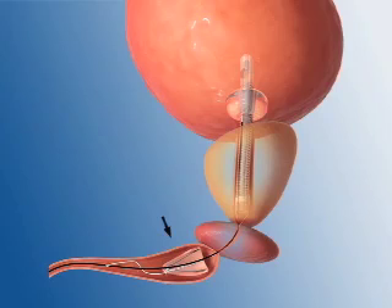There is a soft silicone anchor which is seated in the bulbar urethra. This anchor is attached to the stent using small diameter tethers which traverse the external sphincter and allow the patient to remain continent. This anchor prevents device migration into the bladder.